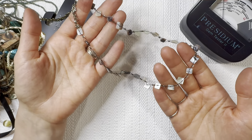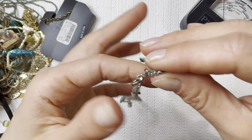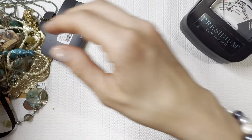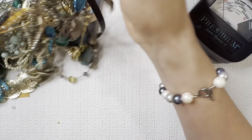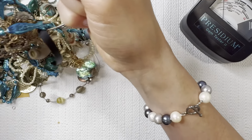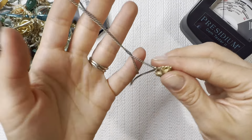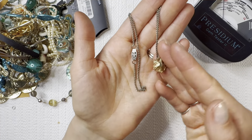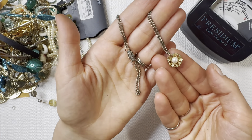I'll do this one for two dollars. Another necklace — I'm going to add to the lot for one dollar.